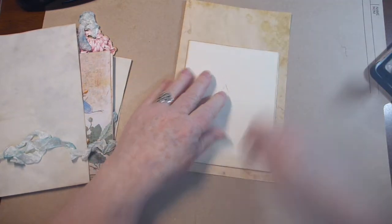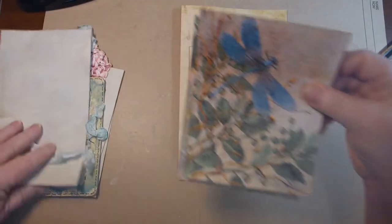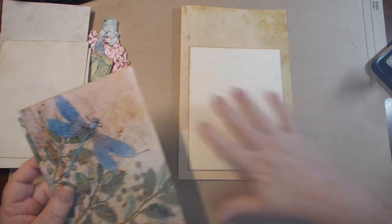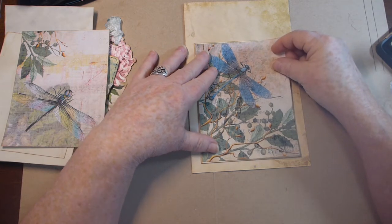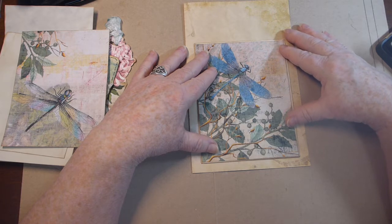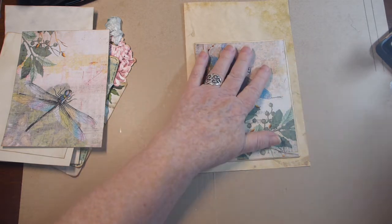Now I can take my paper clips out. One is going to flip that way and one is going to flip this way. I've got a whole bunch of pieces cut for on here and I did want writing room. This one here is going to go on the very front — I cut it just a tiny little bit smaller than the envelope, so let's go ahead and glue that down.